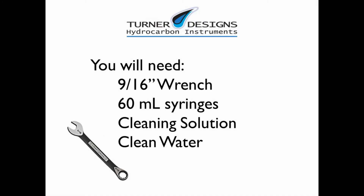You will need a 9/16" wrench, 60 milliliter syringes, cleaning solution, and clean water.